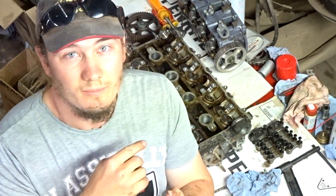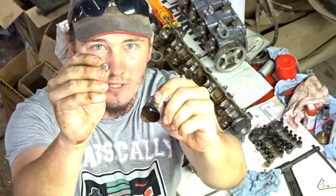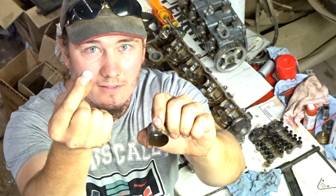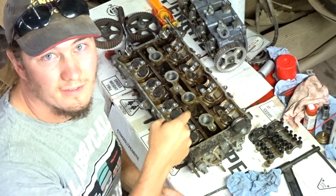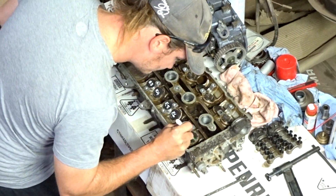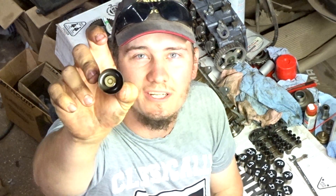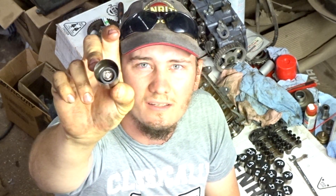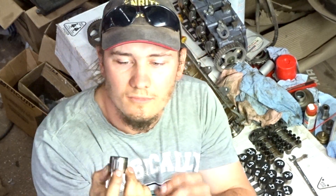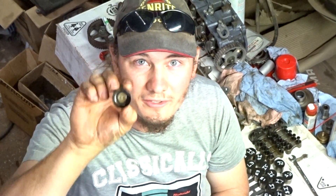This part is going to vary from head to head. This particular head has buckets with these tiny little shims underneath. You want to mark every one of them so that you know where they go. It looks like all the little shims are staying in there from surface tension, so I'm going to try and avoid removing those because it's going to be super hard to reinstall them.